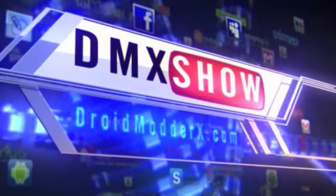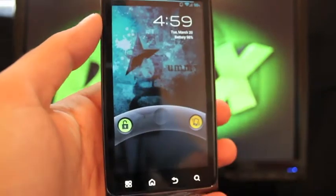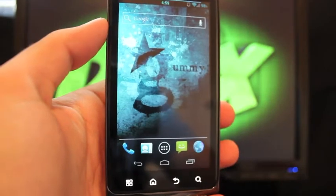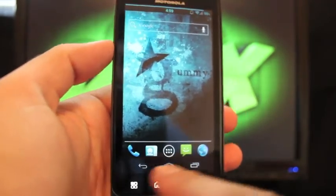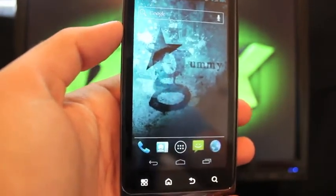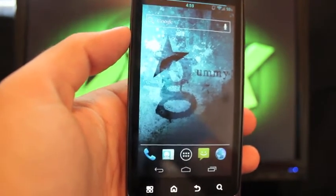Let's jump into the Gummy ROM review. The first thing you'll notice is a customizable lock screen — you may recognize that from CyanogenMod 7 and earlier Liberty builds. You also have navigation keys like Ice Cream Sandwich, and those are customizable — you can add or take them away. Let's go ahead and jump into the Settings.